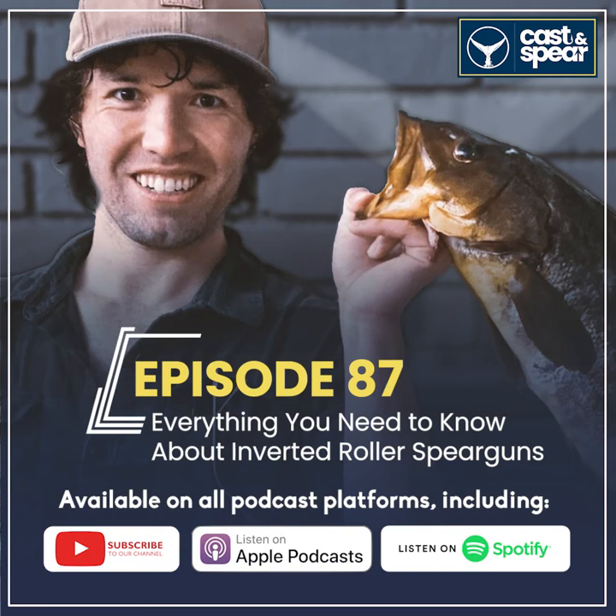For handles, I'm partial to two options: Meandros handles and the Pathos D'Angelo Twos, mainly because of the grip angle — since I shoot firearms, those grip angles feel very natural. You also get the bonus of a reverse trigger mat, so the shaft comes all the way back for maximum band stretch, and the trigger mechs are pretty bombproof. So yeah, the D'Angelo Twos or the Meandros.